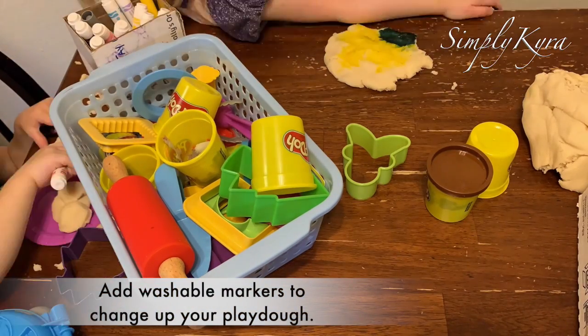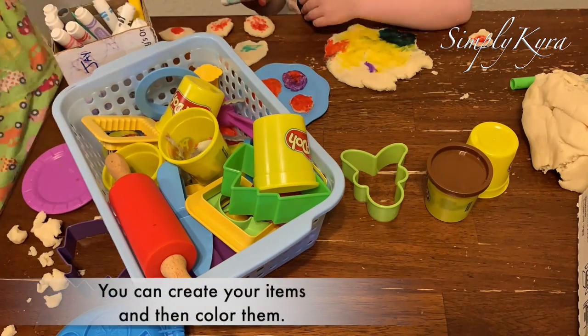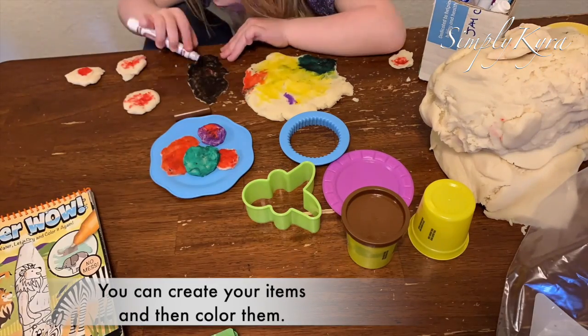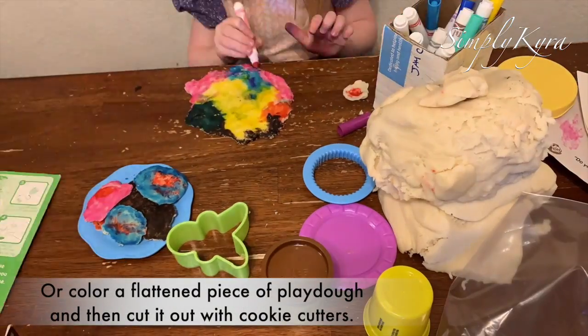Why not change up your Play-Doh by adding washable markers to the table? You can create your items by using your cookie cutters and such, and then color them in like Ada's doing with her cookies here. Or you can flatten a piece of Play-Doh and then color it in all marbled, and then use your cookie cutters to cut it out after the fact.